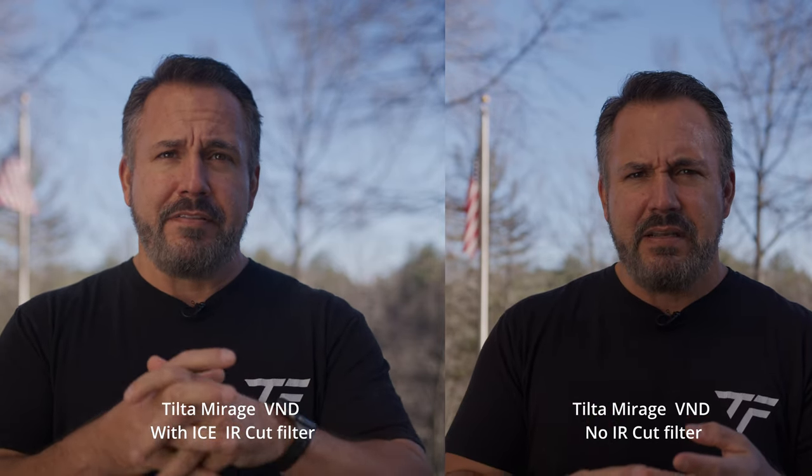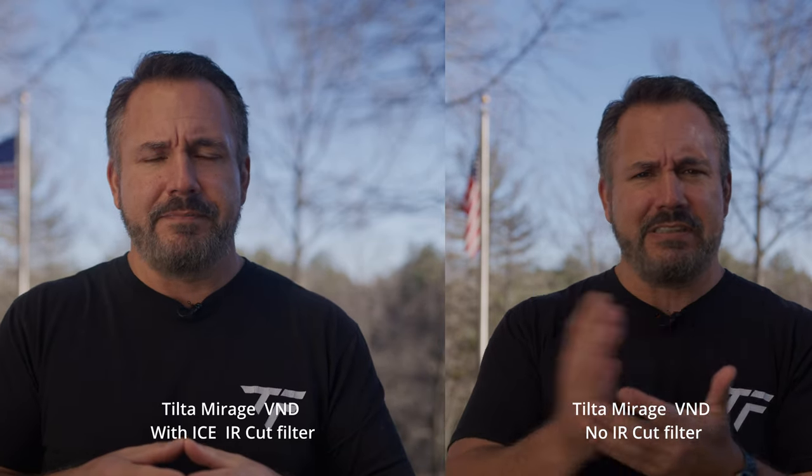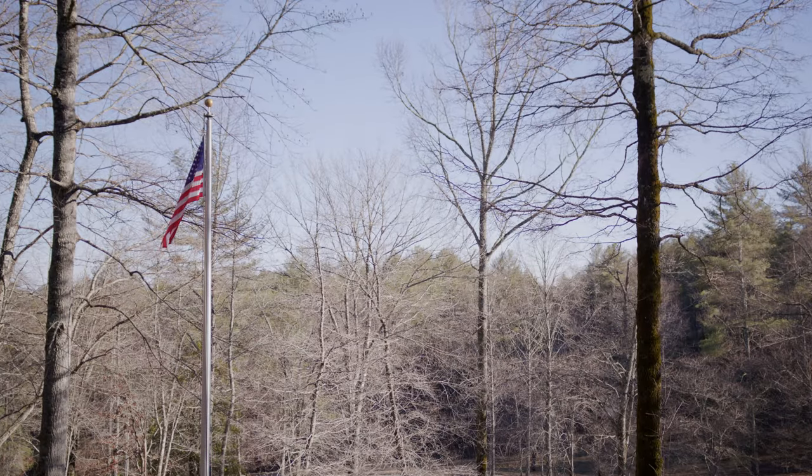The other thing that's not the greatest is the autofocus on a Red, but you don't buy a Red for autofocus — you buy it for that R3D. Anyway, let's switch back to the Canon VND and wrap this up. So back to this awful magenta shift — you can see what I'm talking about now that we've gone through them all. Highly recommend you don't buy the Canon drop-in variable ND. Save that money. As far as accessories for the Komodo, you're going to have to buy a bunch anyway — don't waste your money on this.